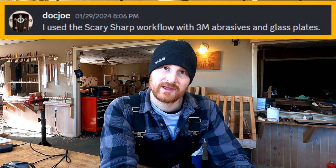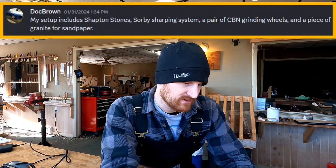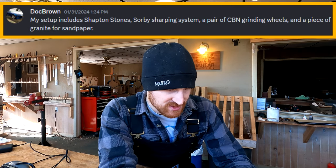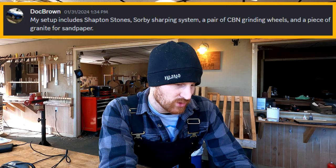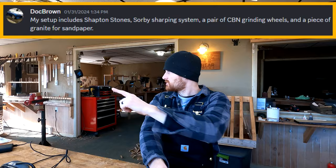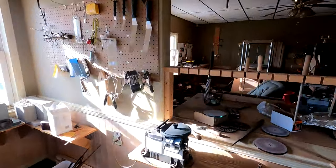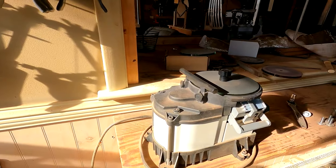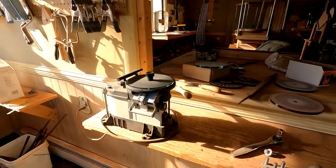Doc Brown, who is new — I'm going to read his new member introduction in just a moment — is new to the forum and the online guitar building school. He writes that his setup includes Shapton stones, a Sorby sharpening system, a pair of CBN grinding wheels, and a piece of granite for sandpaper. Very cool. I use the WorkSharp 3000, which I have over here. I'll just briefly show it to you. There's no sponsorship or anything like that — I don't do that kind of stuff — but it is a great tool, and I will say that very honestly.